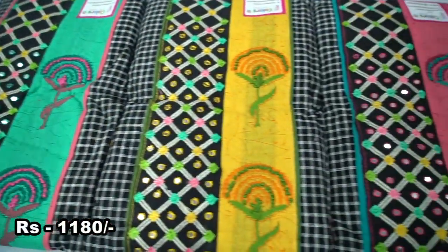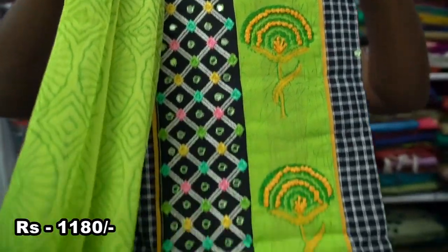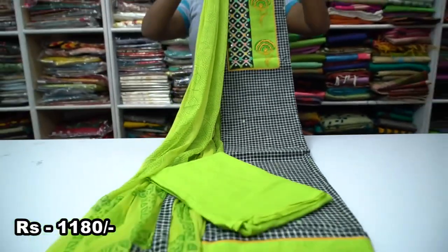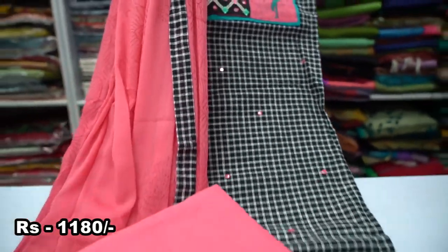Next, we will see the south cotton checked material. This is the top of the south cotton with a neck pattern. There is a top matching border. This is the self print. This is the bottom cotton. Let's see how the colors are available.